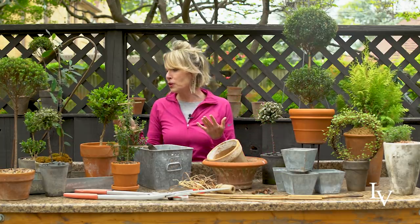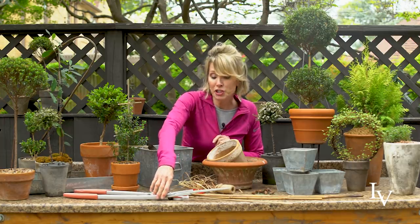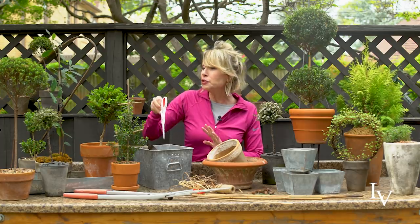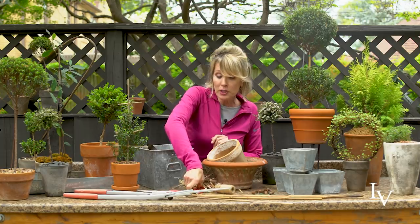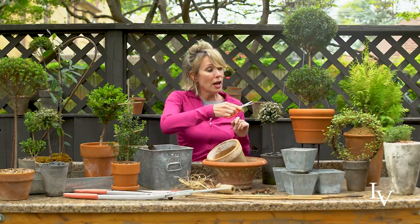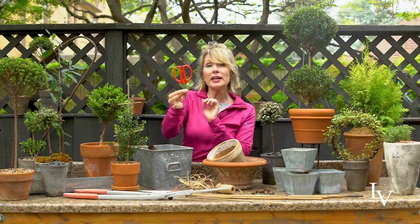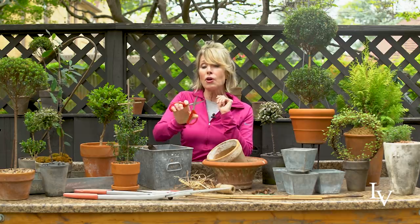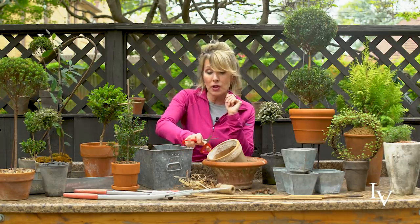Then the fun of topiary is in the clipping. So you want to make sure that you've got some really good clippers and snippers. All you really need for small tabletop topiary is a good pair of sharp scissors. If you're doing some specialized pruning, then I like these Joyce Chin clippers. I get them off of Amazon — they're in my Amazon shop. These are beloved by florists and anyone who's doing a lot of really fine tuning, fine clipping, bonsai, or such.